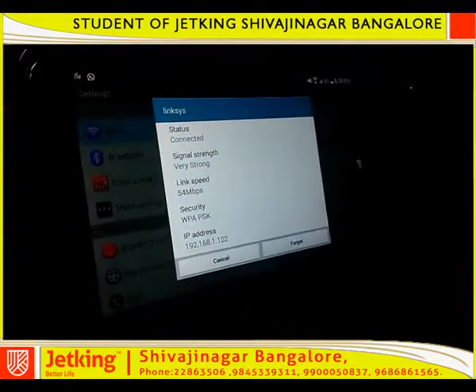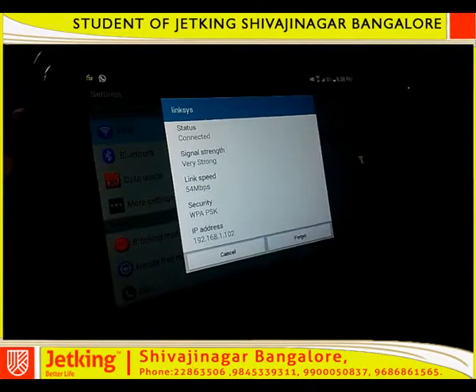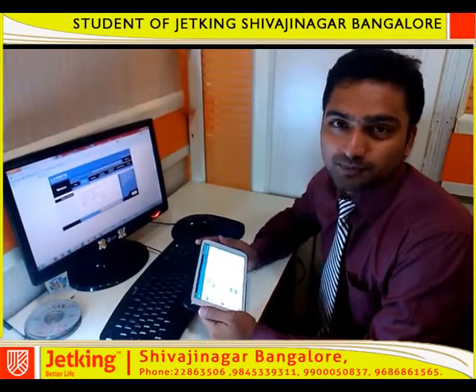Click on that. There you can see the IP address range — it is 192.168.1.102. Thank you very much for watching this video. Have a nice day.